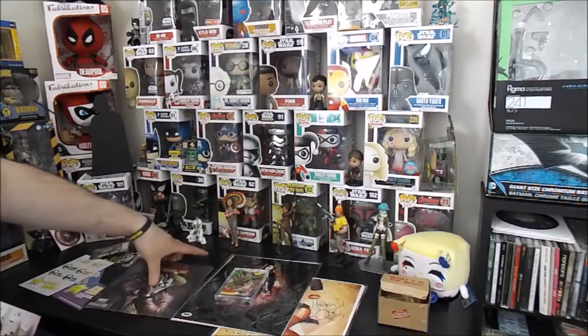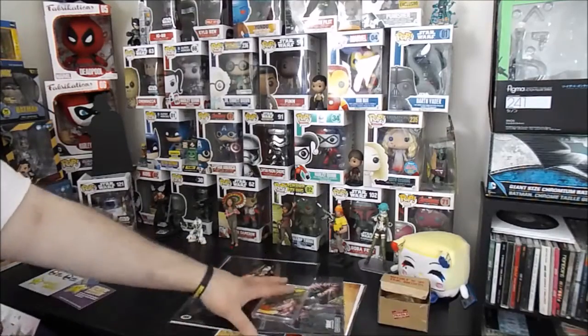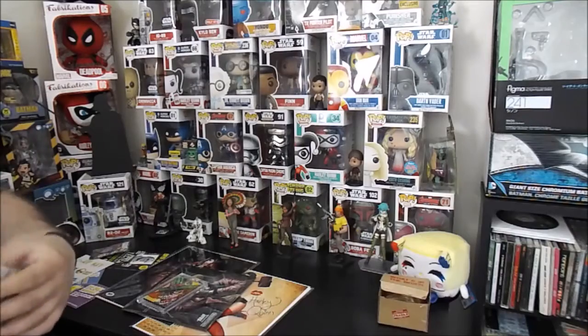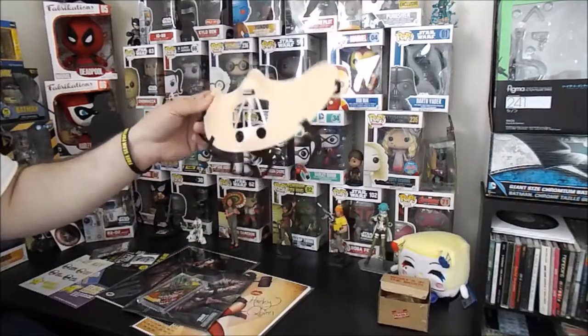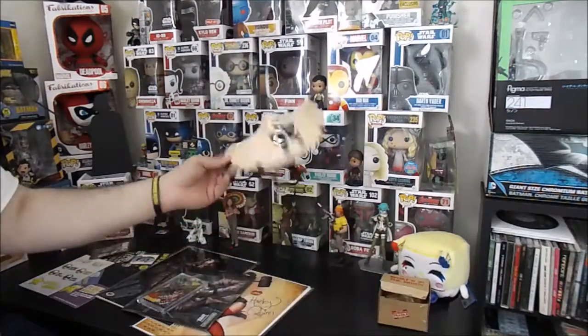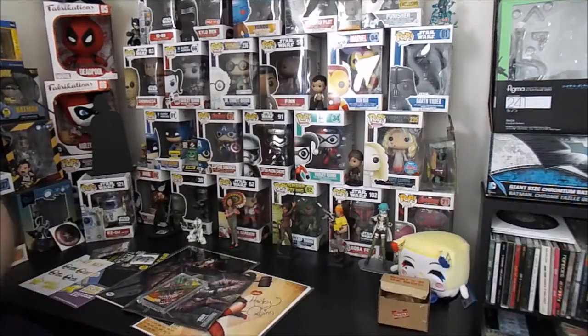All in all, pretty cool box. I love the head — the head is the greatest thing ever. It looks like they gave me this chintzy mask — you can't even feel it, it's like a feather. The mask sucks; the head made up for it. This mask is just garbage — we'll save it though, take a picture, and I'm gonna put it on the cat. I'm gonna force it on B. Wayne's head.